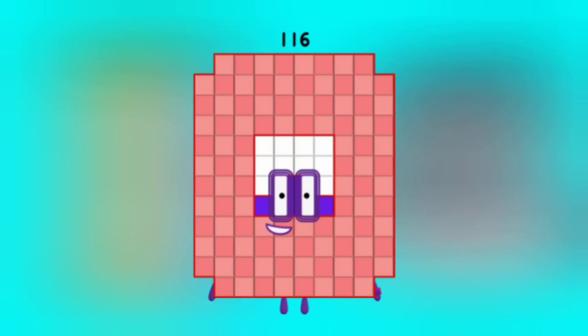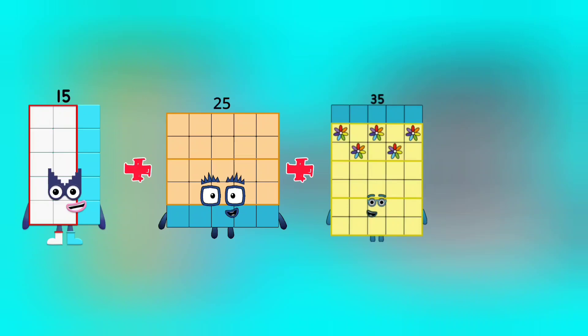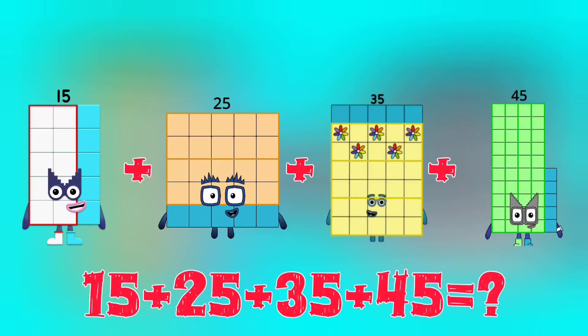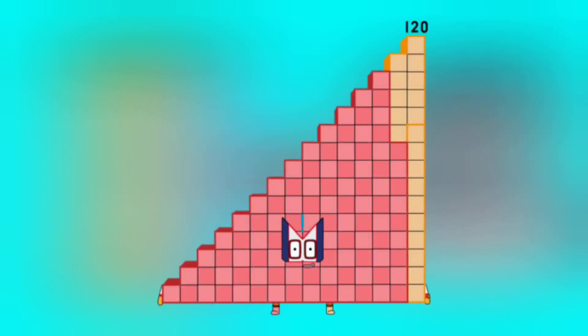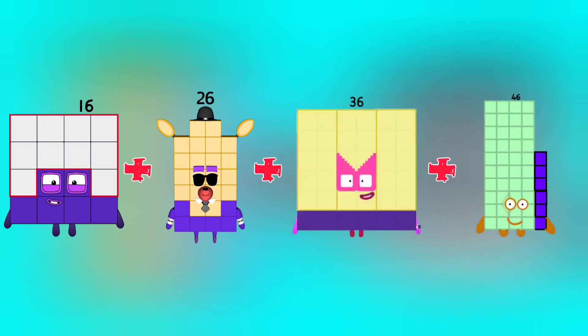15 plus 25 plus 35 plus 45 is equal to 120.